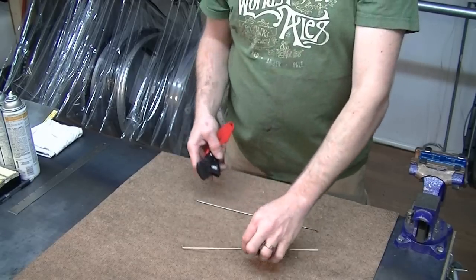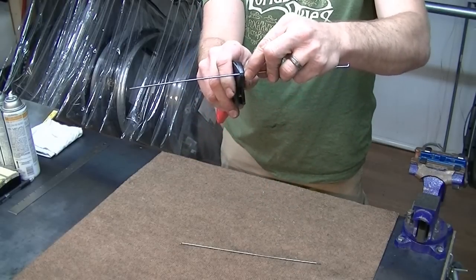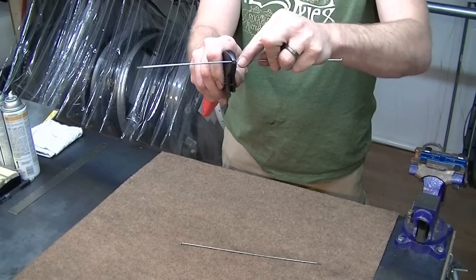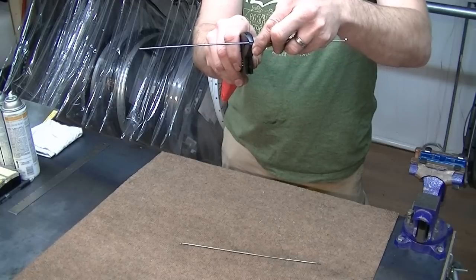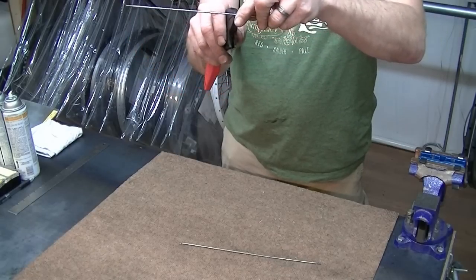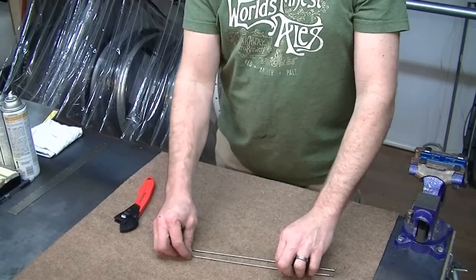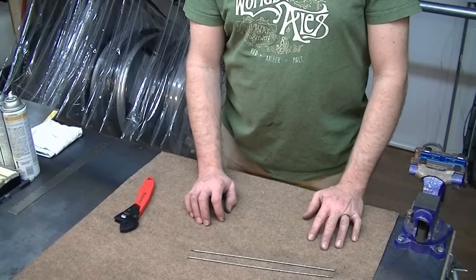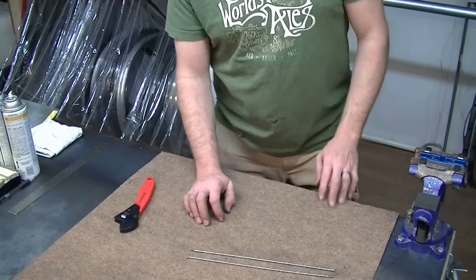Now with the straight gauge spoke, I do the same thing — snug in the middle — and I move it right on out all the way to the end. It moves nice and easy. So now you have an idea of how to determine a butted spoke from a straight gauge spoke, especially in the case of the DT Champion versus the DT Competition. Thank you.